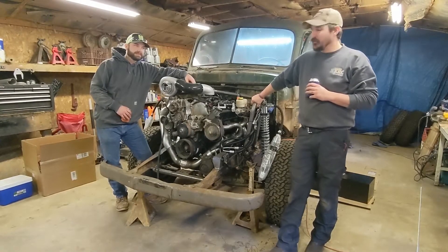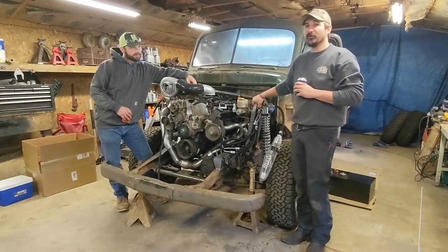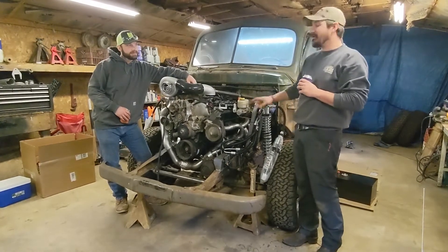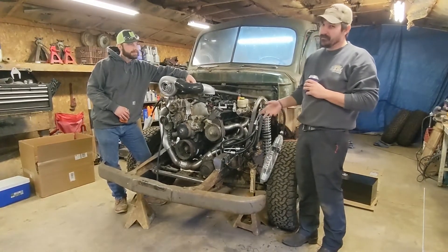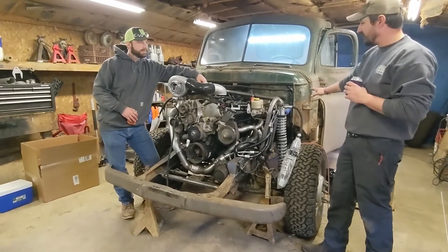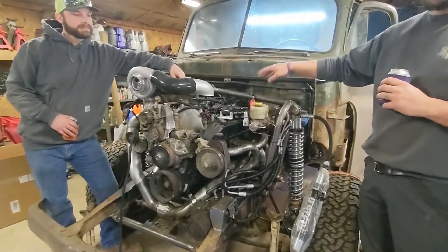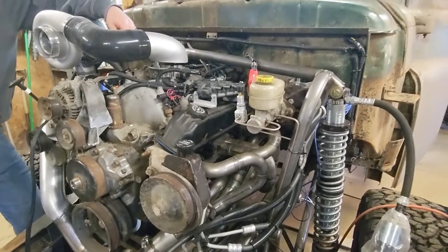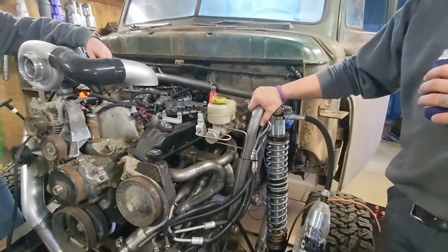We're back out here with the '51. Like we said at the end of the last video, we have a lot of work to do. In the meantime I've gotten a lot of work done — boring stuff you probably don't care about — but she's all wired now, a lot of the brake lines are done. We can go over that stuff in more detail later, but we've been making progress and we've got a lot more progress to make.